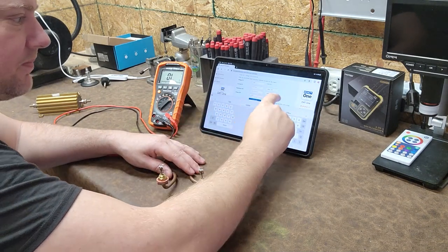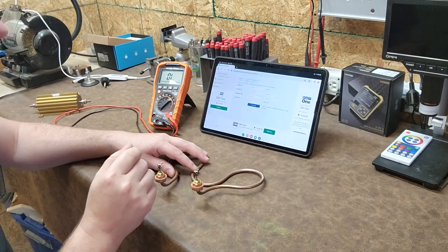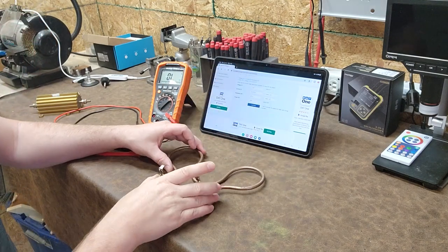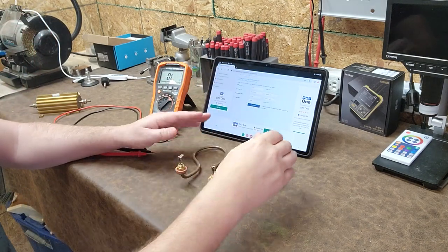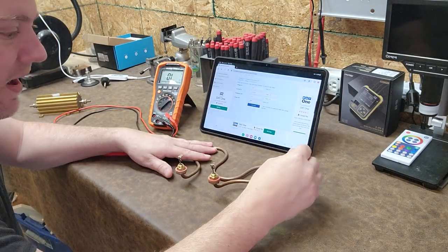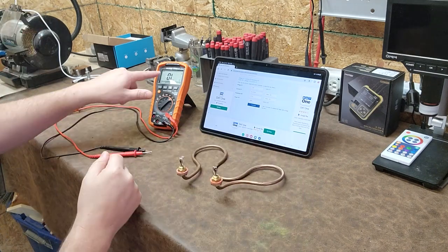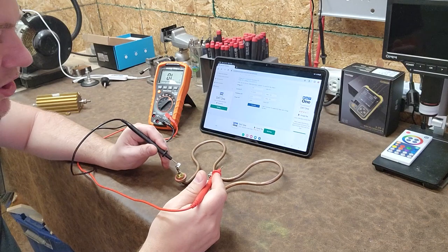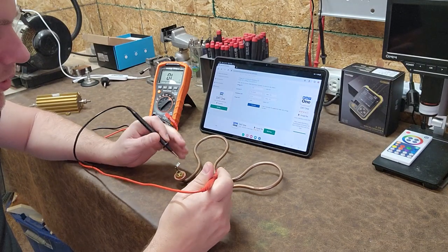You can put in current, resistance, or power. I'll put in power — 1,000 watts according to its data plate — then click Calculate. It pulls up 14.4 ohms. So that tells me right there: when I put my multimeter on ohms across this heating element, I should get close to 14.4 ohms.